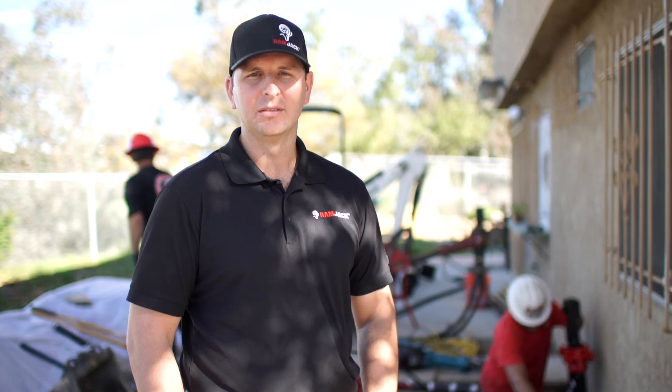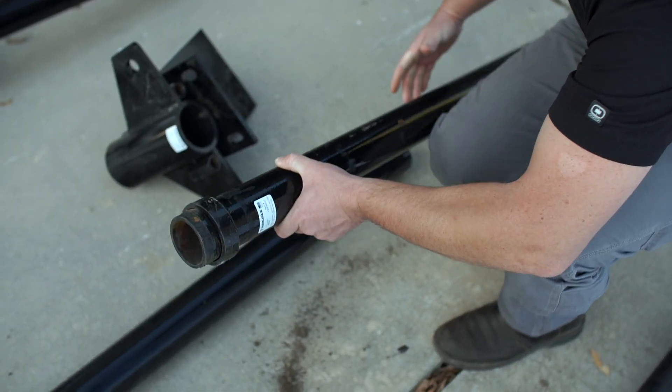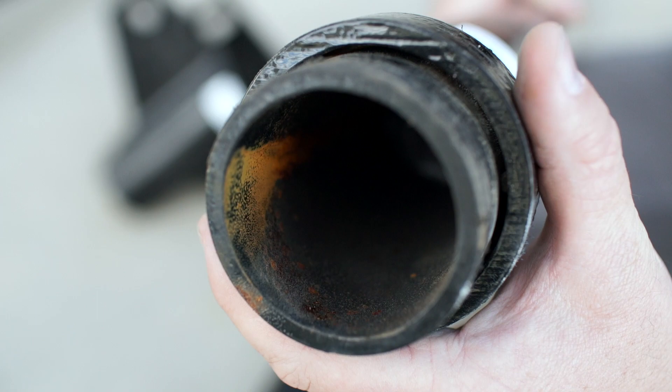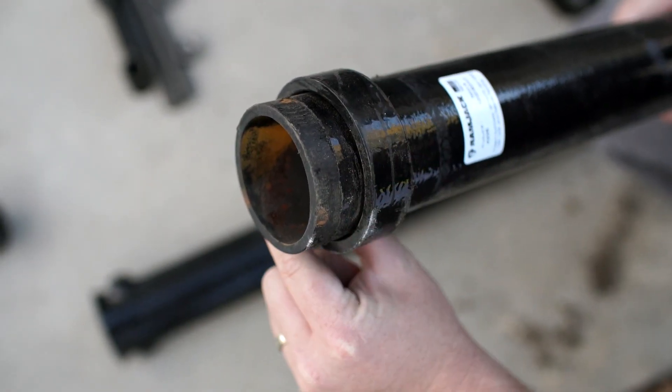One of the main differences you'll notice is at the end of each one of our piles there is an expansion ring. The purpose of this expansion ring is to push the soil away from the shaft to decrease the friction on the surface of the pile, creating an end bearing pile.